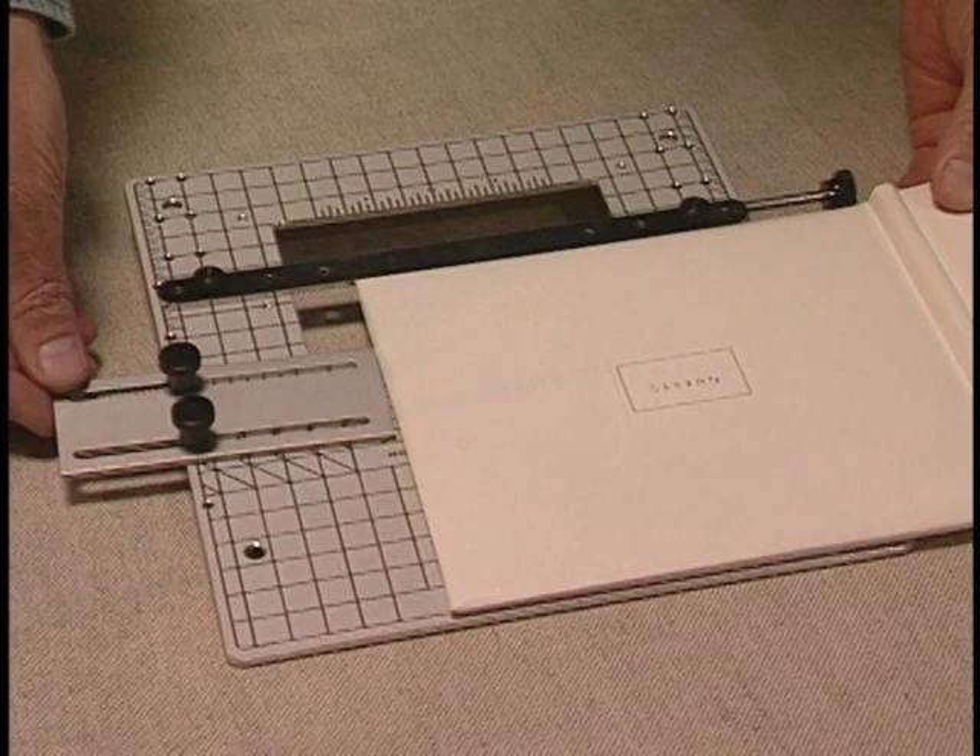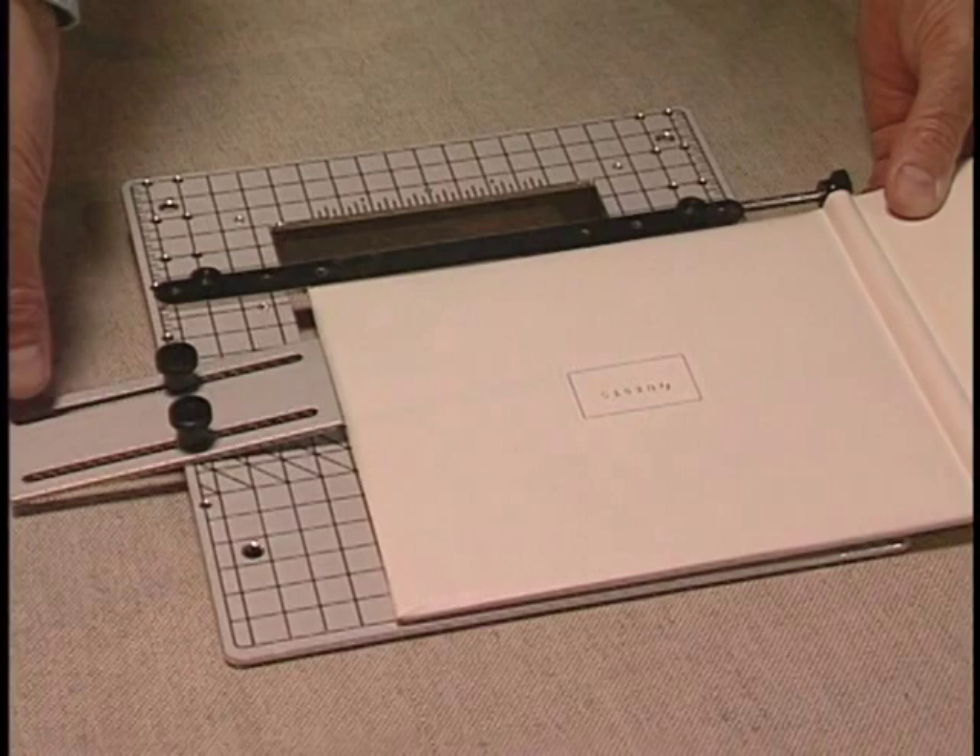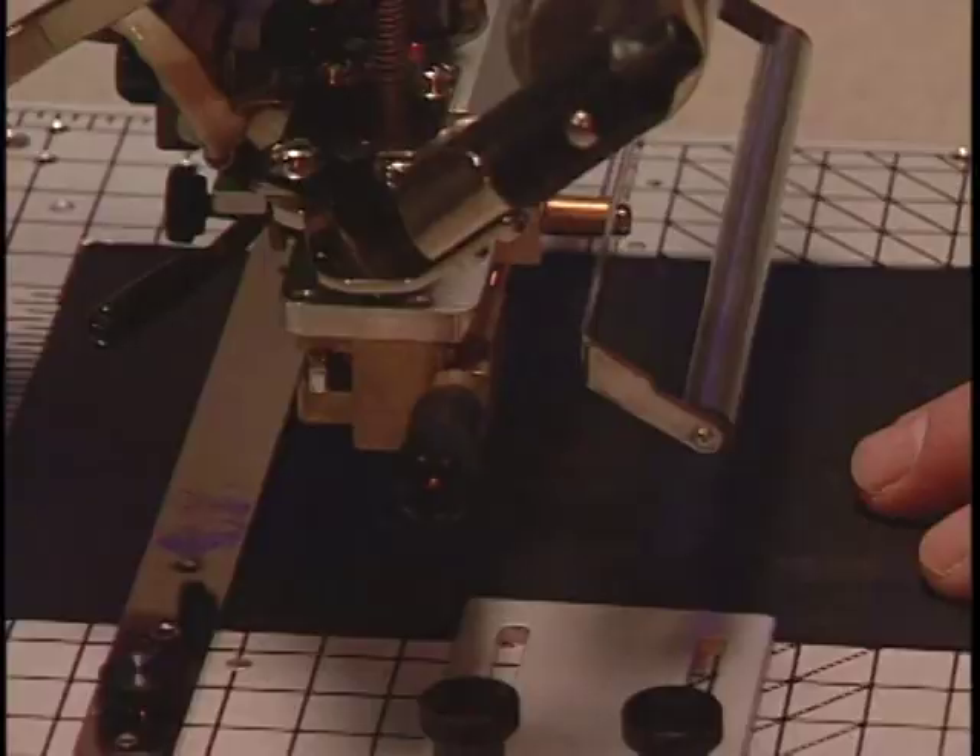To move the imprint farther up on the book, we will need to move the guide bar farther back on the work table to another set of holes. You can always loosen the work table and move forward or back for small adjustments when positioning the book.